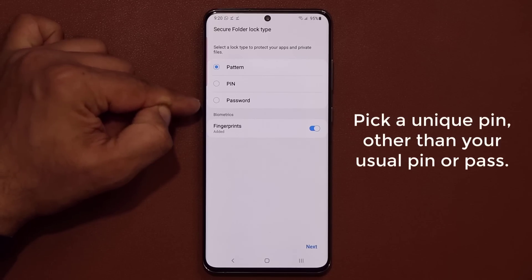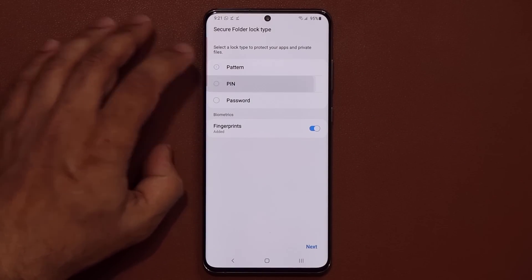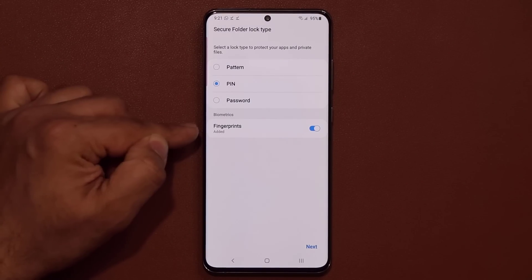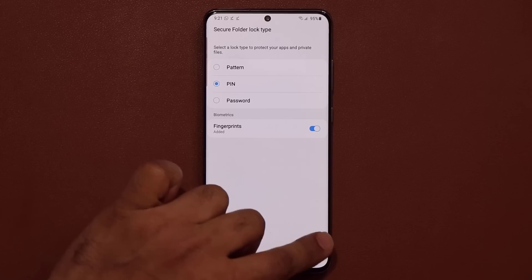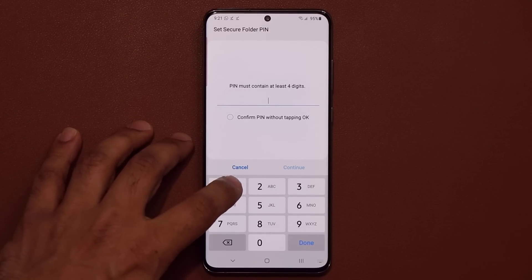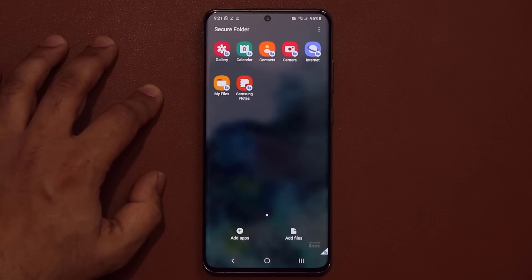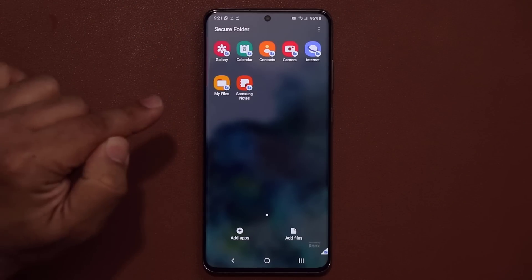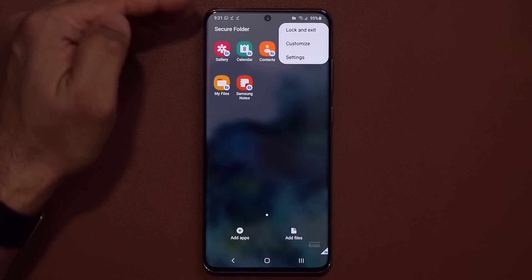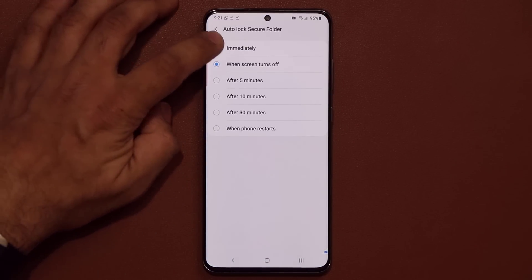This PIN number or password is going to be different than the one you use to log into your phone. Let's create a unique Secure Folder PIN. I'm going to go with the PIN, and you can activate fingerprints as well — I would definitely recommend it, it makes logging into your Secure Folder much easier. I'm going to tap Next and pick a PIN number. I'll use 1111 just for the sake of this video. Click OK. Now go directly into your Secure Folder settings and tap on Auto Lock Secure Folder and set it to immediately.